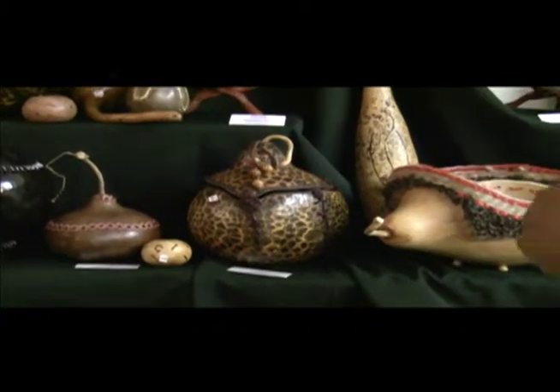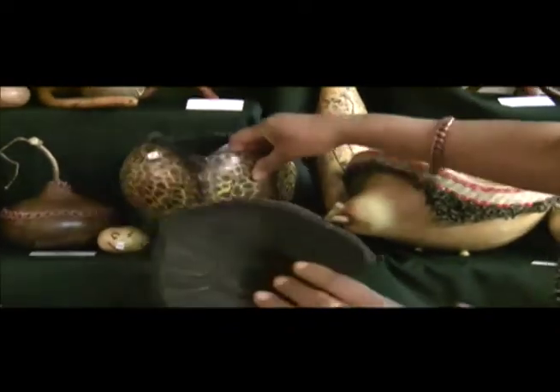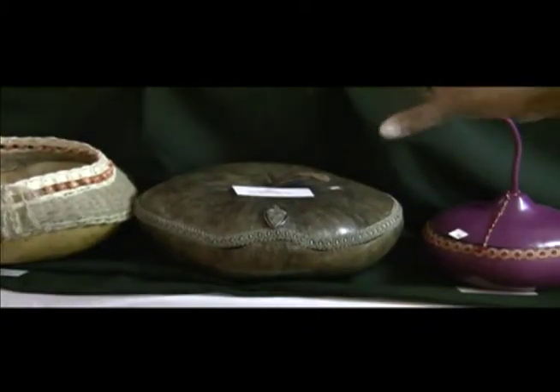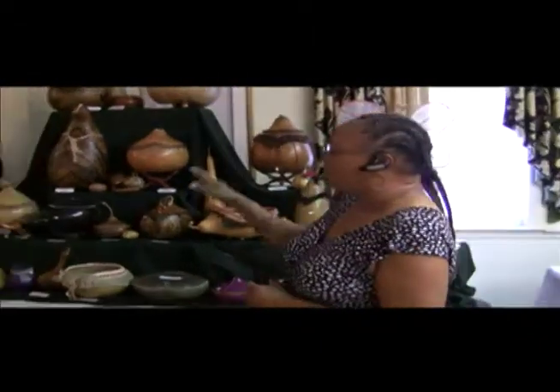Mary continued to have a fondness for gourds throughout her life, but she never really did anything with them until she turned 50. Two days after my 50th birthday, I took that gourd down and I made my first piece of art out of gourds. And she's continued to nurture this way of crafting ever since. I started making these gourds and I said, Lord, I really do love these things.